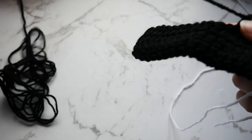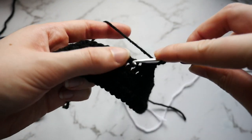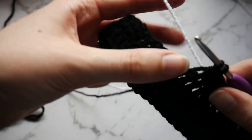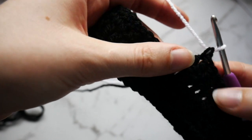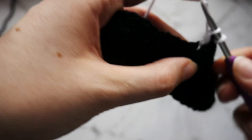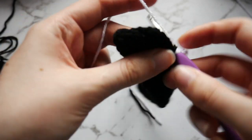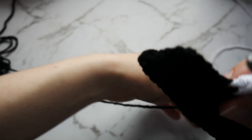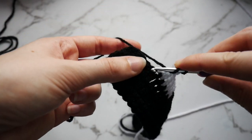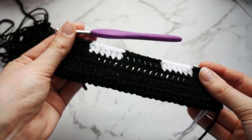Into that 7th stitch you want to go in but only pull through those first 2 loops. Drop that yarn to the back and pick up your white. You don't want to pull too tightly, otherwise it will cause your work to curl. Go into the next 5 stitches with your white for a double crochet. Into that 6th stitch go in but only pull through those first 2 loops. Drop your yarn to the back and go into the rest with your black, pulling through those last 2 loops with the black — and that is 5 stitches. When you get to the end, that is what you should have.